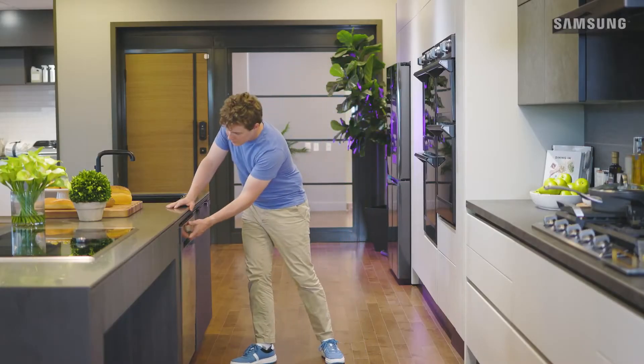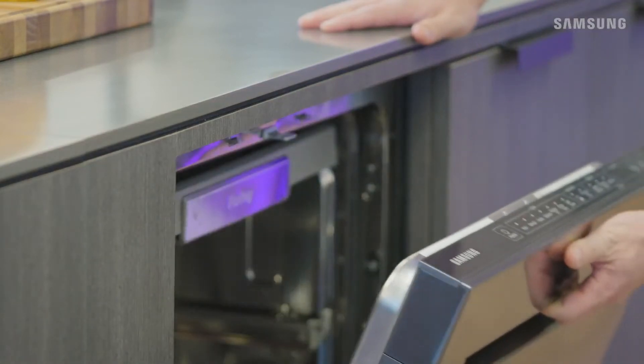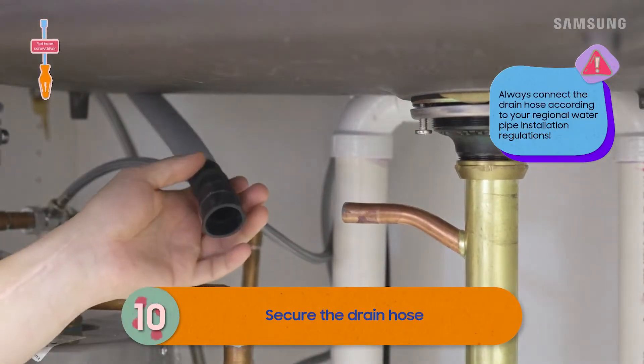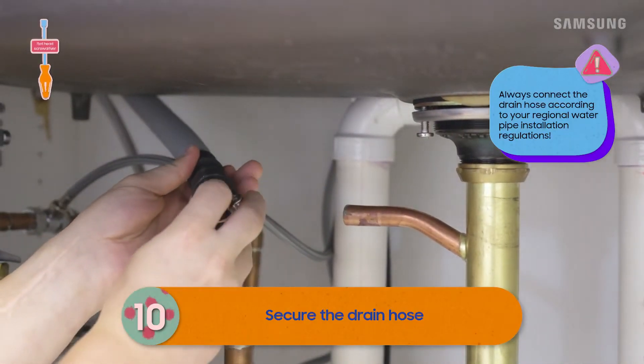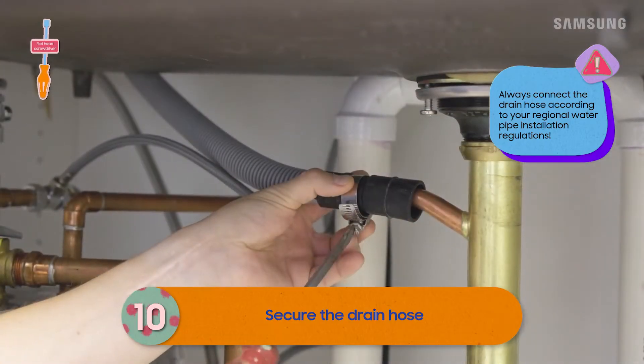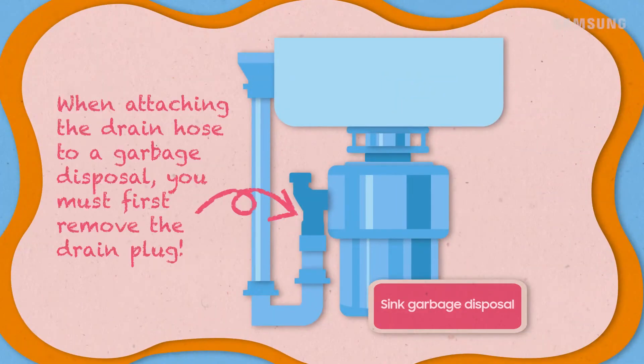After installing the dishwasher inside the cabinet, make sure the door opens and closes with no interference. Now to secure the drain hose — attach the drain hose to the sink connector, slide the hose clamp to the end of the hose, and then tighten the hose clamp.